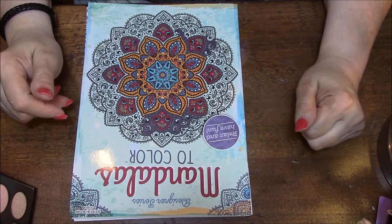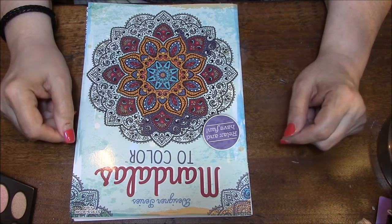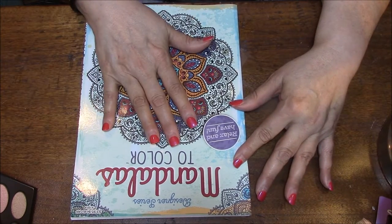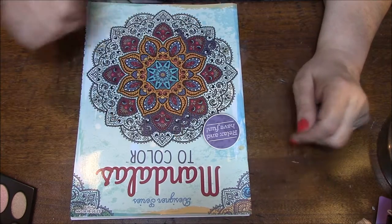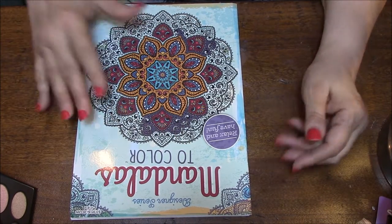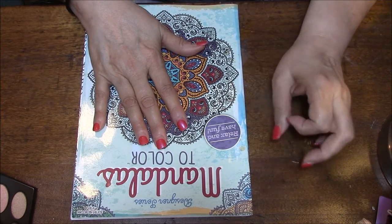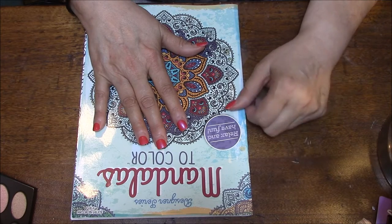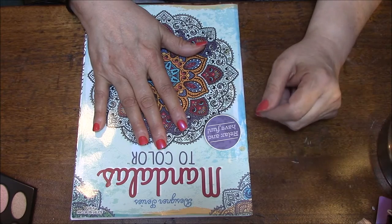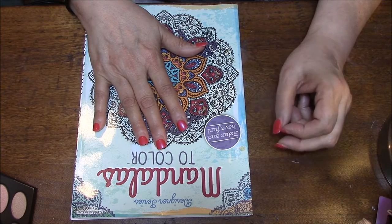Hi everybody, this is Connie and welcome back to my Coloring Book Obsession series. Today I'm going to talk to you about some Dollar Tree coloring books. These ones I got at a little local store called Just a Dollar, probably a year ago. Everything's a dollar in there, it's kind of like a Dollar Tree — it's got some of the same things.